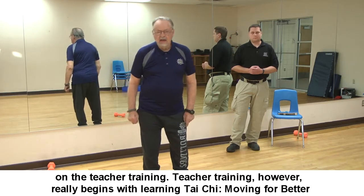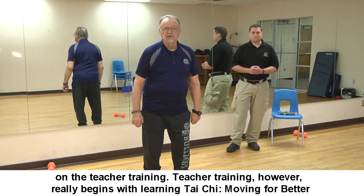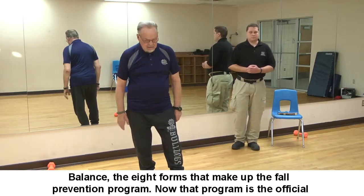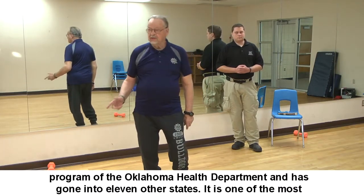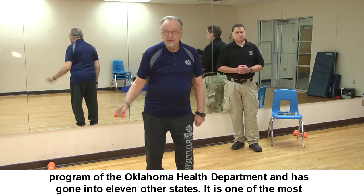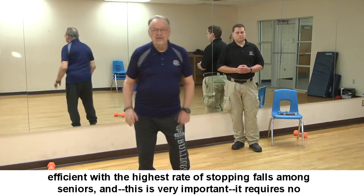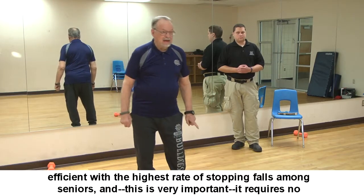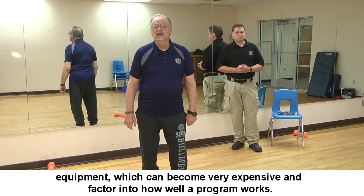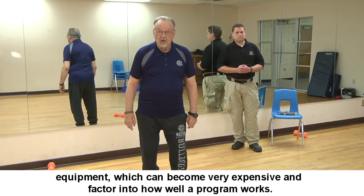Teacher training really begins with learning Tai Chi Moving for Better Balance — the eight forms that make up the fall prevention program. That program is the official program of the Oklahoma Health Department and has gone into 11 other states. It has one of the highest rates of stopping falls among seniors, and importantly, it requires no equipment.